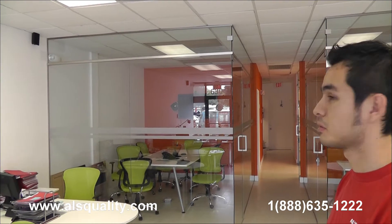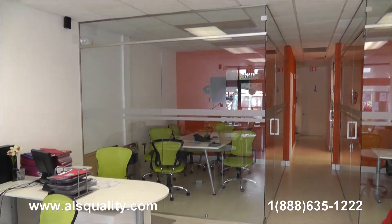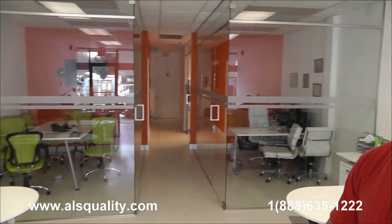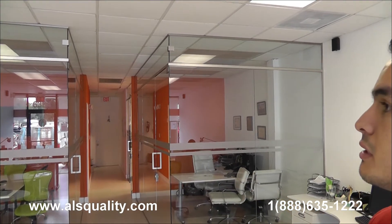Hi, this is Roger with Al's Quality. This time we want to show you some glass partitions that we just finished installing here at a real estate office. It was for three rooms, two here in the front that you see.